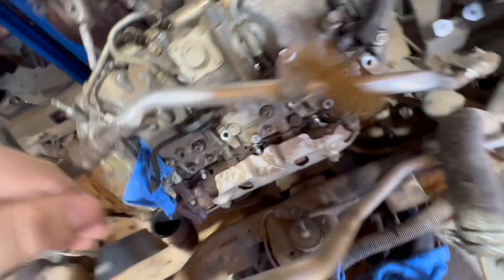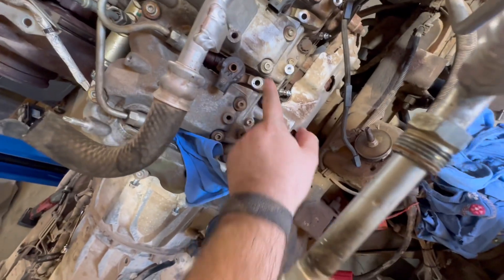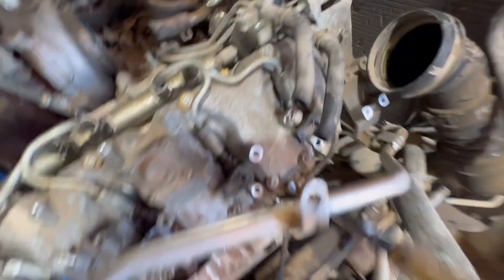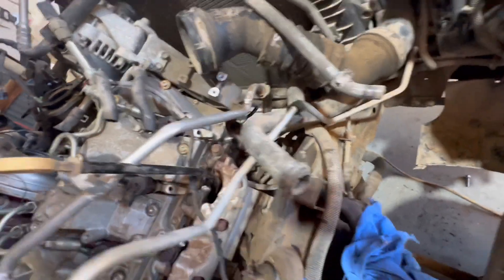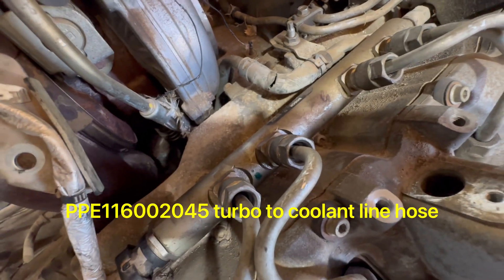After those are off, as you can see, I'm going to replace this return line too — all this stuff is old and brittle, probably eaten up somewhere. Pull them out and move them. It's 12-millimeter bolts for the hold-downs. Pretty much everything on this side is 12s, 13s, and 10s for the most part. I took this bracket off that holds your dipstick. You can take the coolant line loose if you want — I'll leave it for now since it'll be replaced with new PPE stuff anyway.